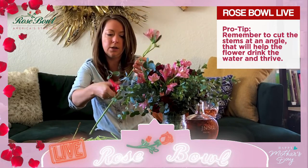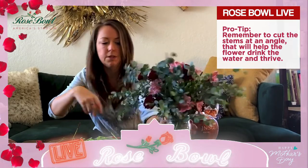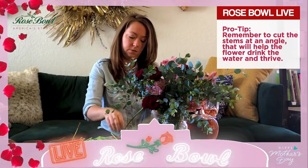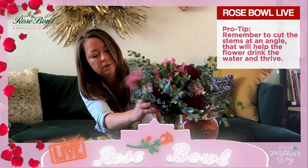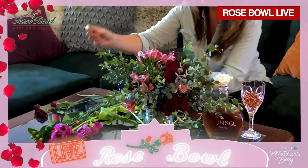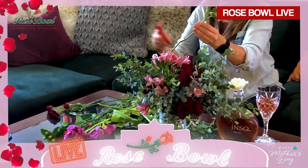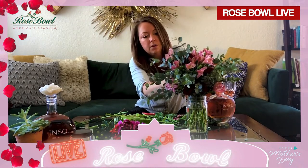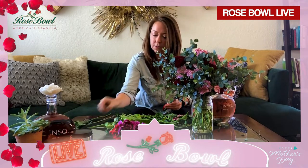I'm going to make this one a little shorter and fit him right in there. I'm going to go super short and have him come out right here. I think it's safe to use all of them right now — we can move things around. Pink is now kind of naturally in different areas. I noticed we still have one of our hypericum, which is great — let's hold on to both of these on the side.